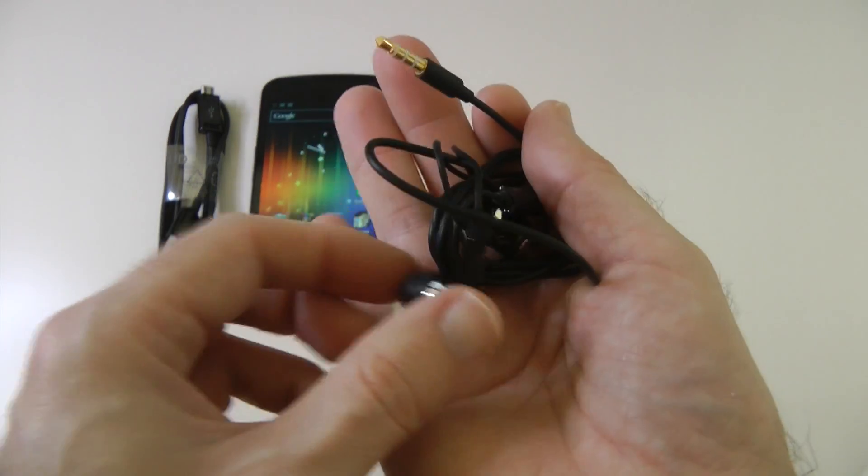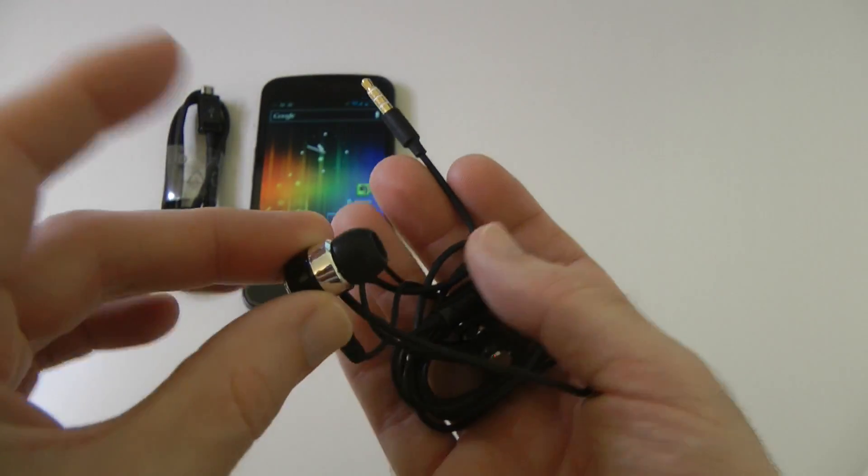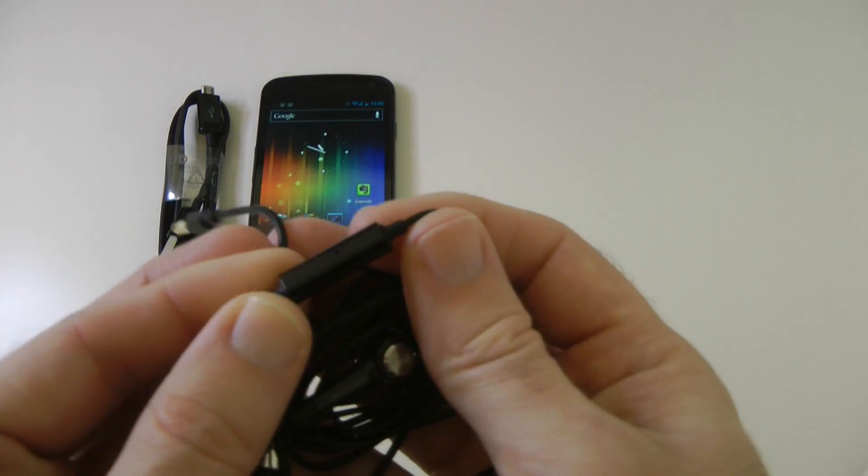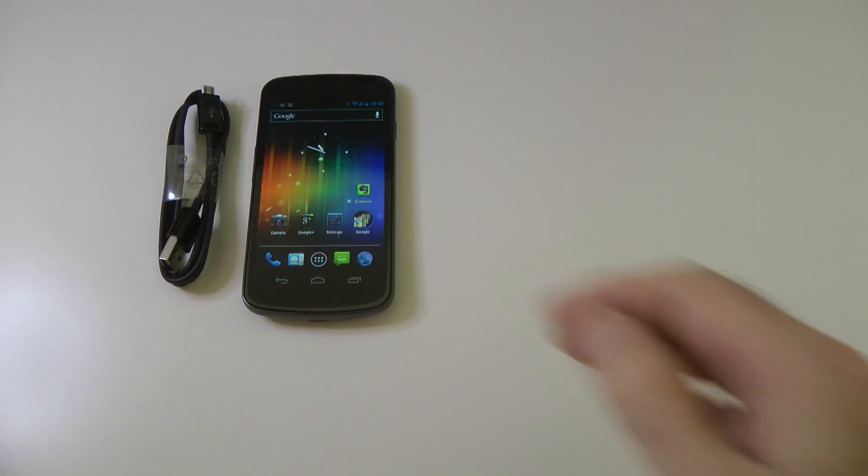We also get a hands-free kit: 3.5mm audio jack, little tiny earbuds — looks quite nice quality — and a little clicky push-to-talk thing with a pinhole mic on it for making and taking calls.